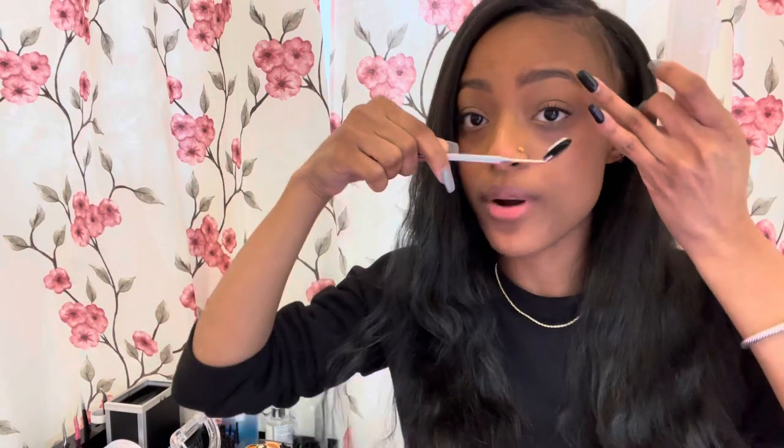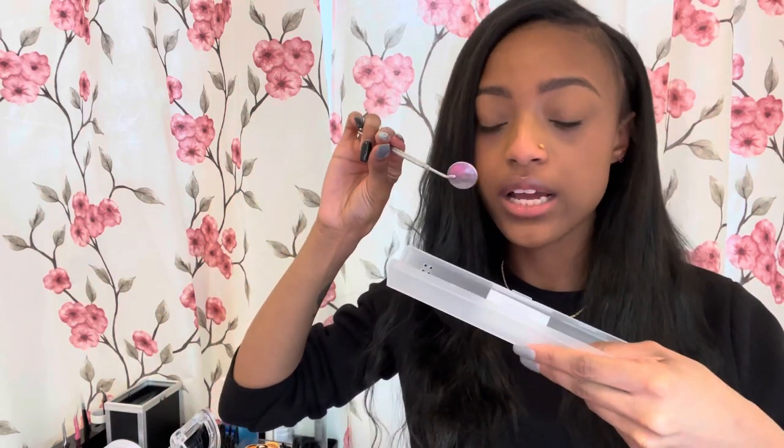Here I have this little lash mirror — it helps me get a better view of the client's bottom lashes from below. It's like a little dentist mirror. It just goes under and you can see if there's a lash stuck to the bottom — it gives you a better view that you might not necessarily get with the naked eye.